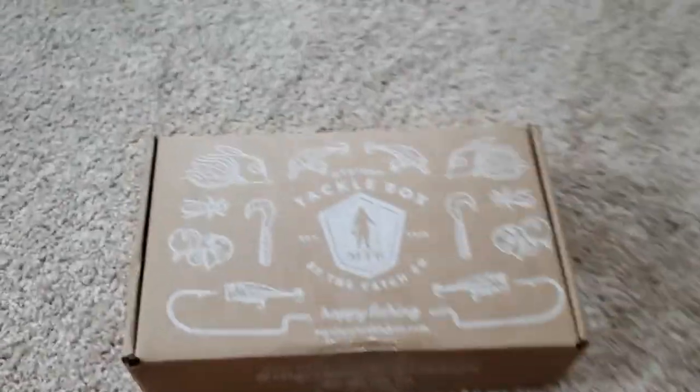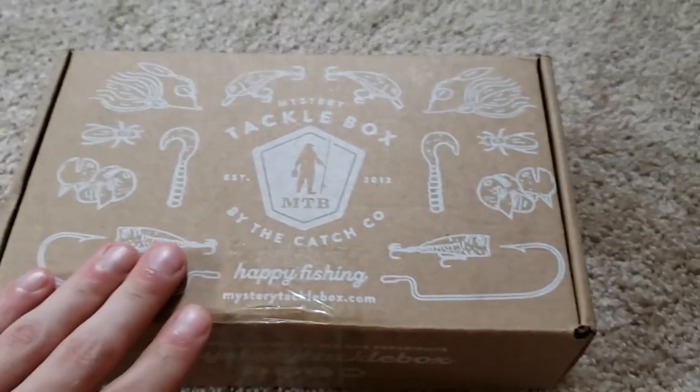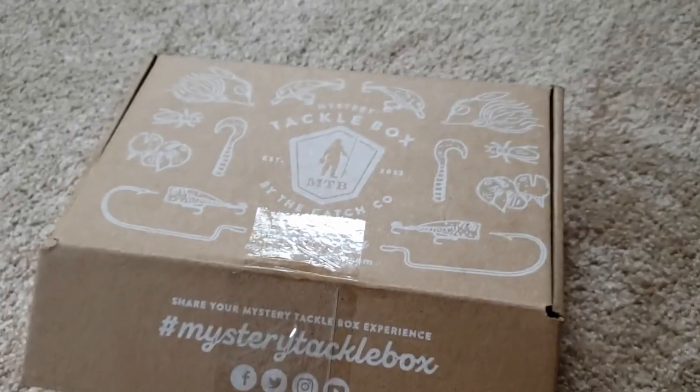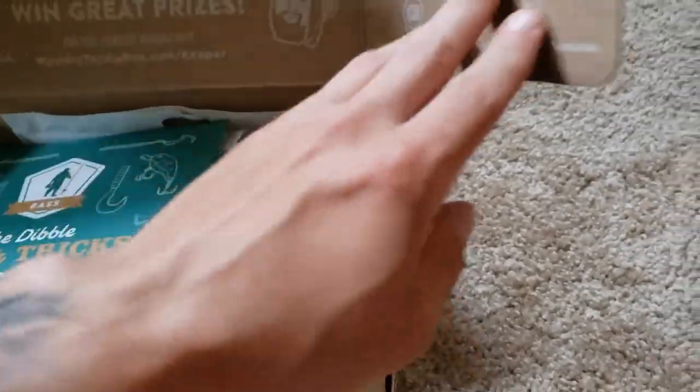This is what I was actually referring to — Mystery Tackle Box for the month of August. I'm out in the Buffalo area, so I'm not sure if they changed things originally, but let's see what we got inside. I already opened it, but I'm just going to pretend I didn't.